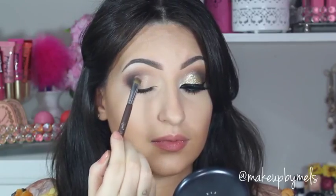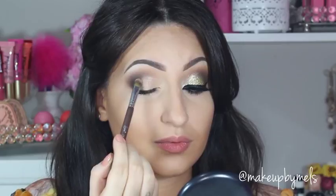On my lid I'm gonna be applying this shimmery nude shade. This eyeshadow also has some glitters in it and I love this color so much.